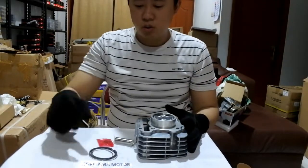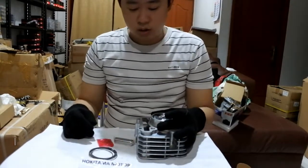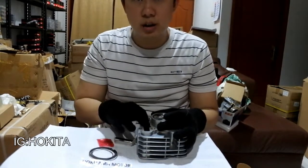Hello semuanya, balik lagi bersama gue di Hokitama Channel. Jadi hari ini gue mau bahas tentang Block Seher Jupiter Jet One.